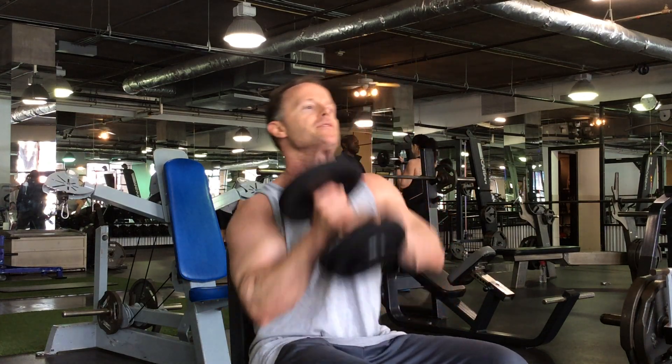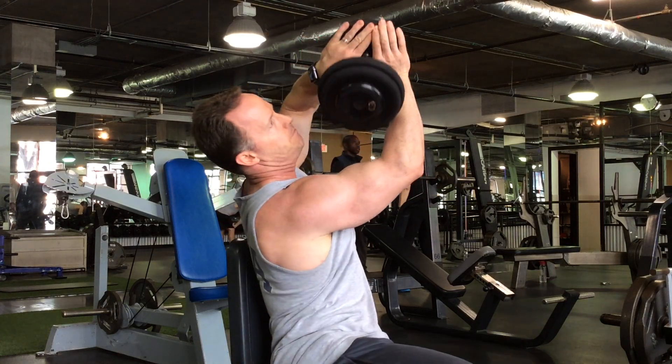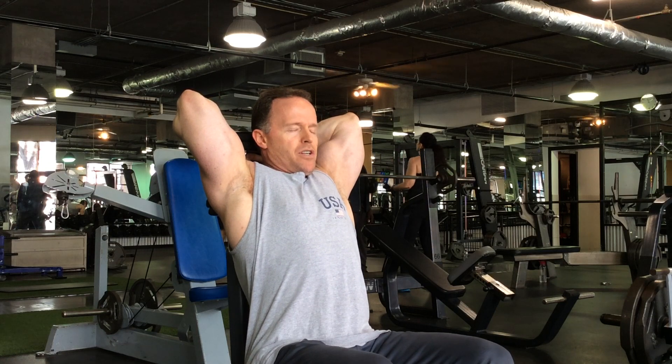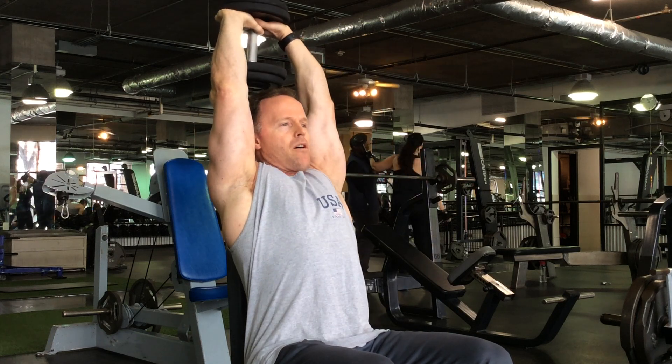Dumbbell goes behind the head. Lean back against the back direction. So this is the grip — back behind the head, full stretch. Drive with the palms. Lock out the tricep. Stretch it. Lock it out. Always driving the palms of the hand, not the fingers.